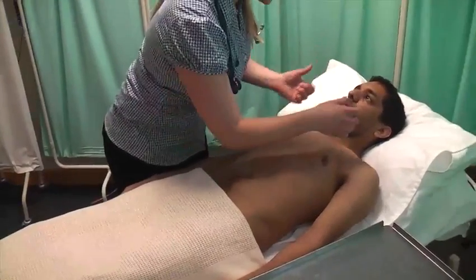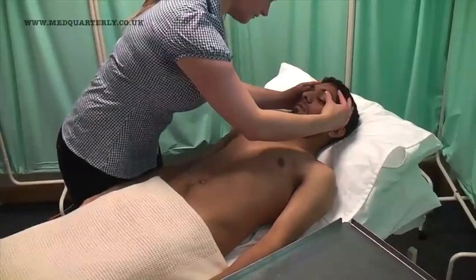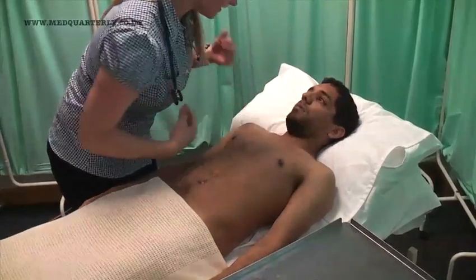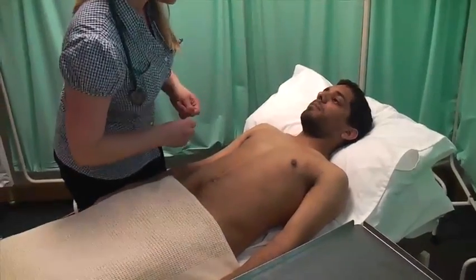I'm just going to have a look in your eyes now. If you could look up, I'm going to pull down on your eyes. Okay, look down for me. And let me have a look in your mouth and underneath your tongue. Okay, that's fine, thank you.